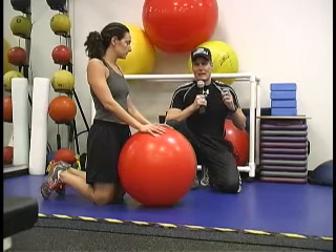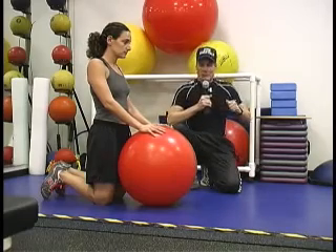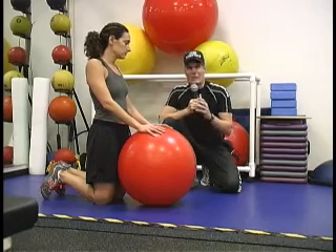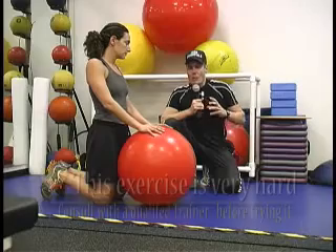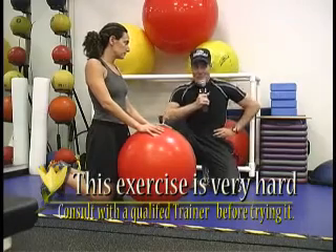A lot of times when people are doing exercises in the gym, they do twisting in a sitting position or a standing position, and that can put a little bit more spinal loading on the discs. This exercise we're about to show you is going to be less pressure, if any, on the spinal disc. It's going to work a lot of the deep rotational muscles of the core, as well as the obliques — the sides, the love handles that no one loves.